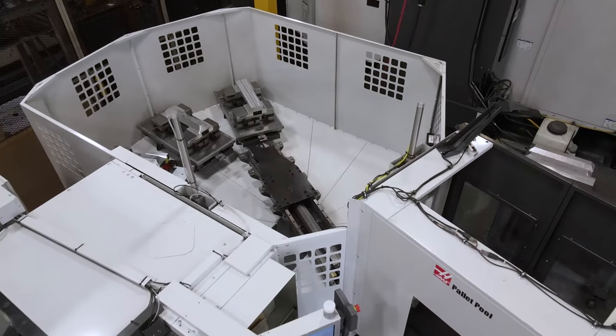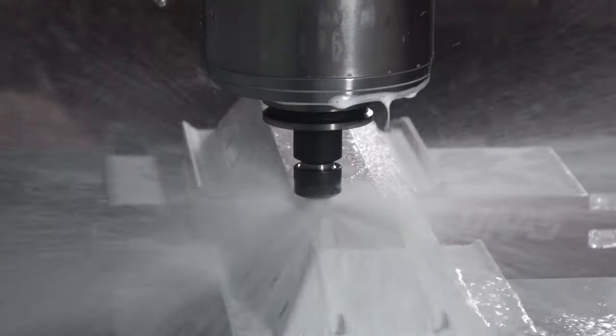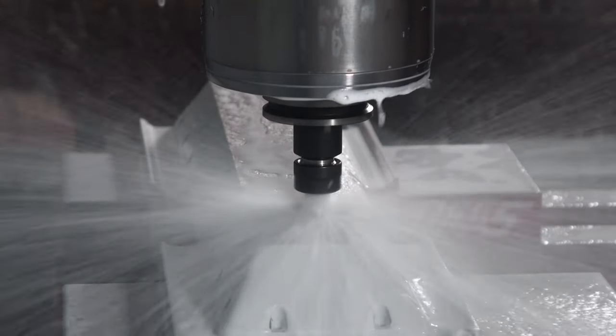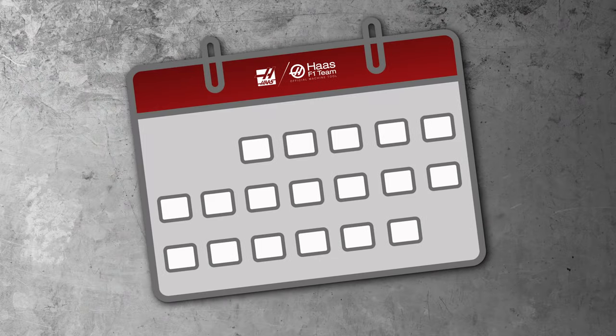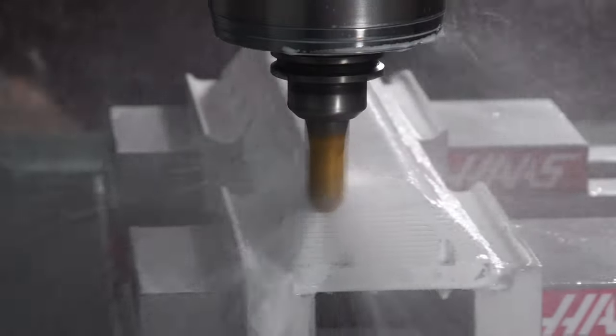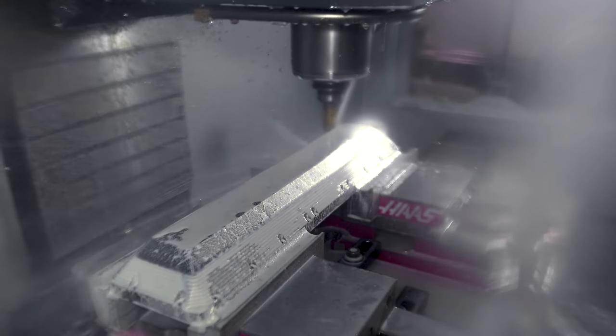In this setup there's roughly two hours of run time in the machine cell. Hit cycle start at the end of the day and watch how you've just increased your spindle utilization. Do that every day of the week for an entire month? Well now you're really talking. Making parts at the end of the day without having anyone standing in front of your machine is a sure way to boost your profits.